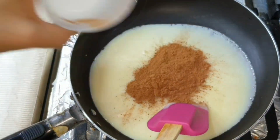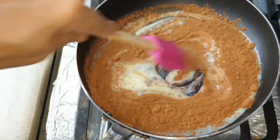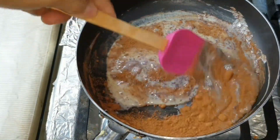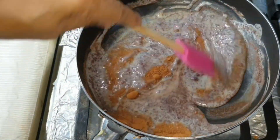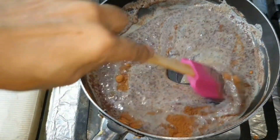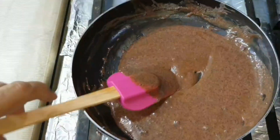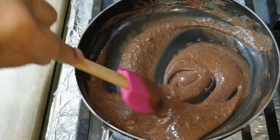Now we will add cocoa powder and mix it well. This is very delicious. If you want, you can also add chocolate along with the cocoa powder.